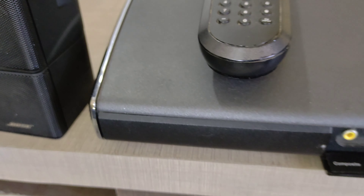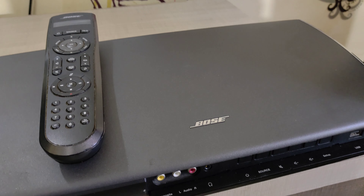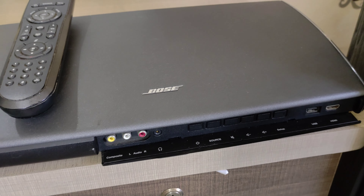On the front, we have USB and HDMI input. USB is available on the front panel as well.